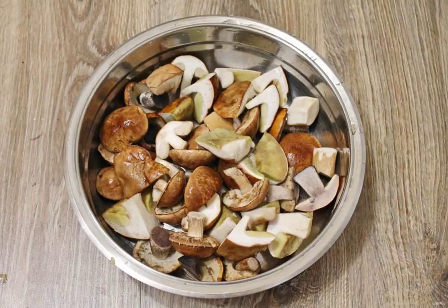Sort through the mushrooms, removing the wormy and old ones. Cut large mushrooms into pieces and shorten the legs that are too long. Put the mushrooms in a saucepan, pour 2 liters of water and add 1 tablespoon of salt. Bring to a boil and cook over medium heat for 30 minutes.